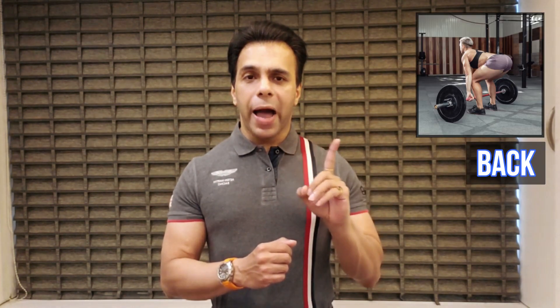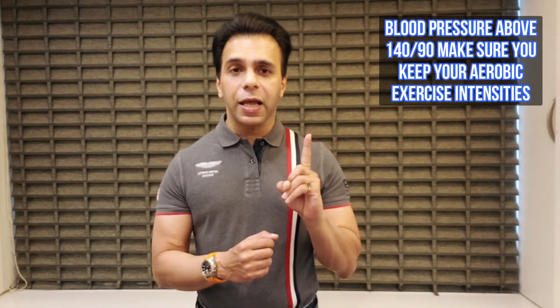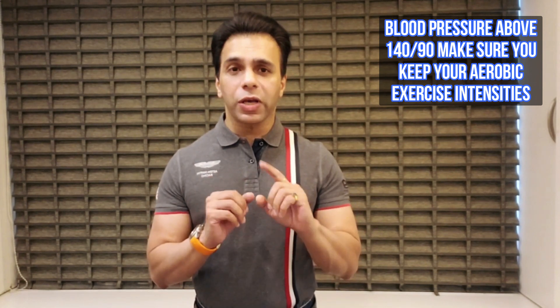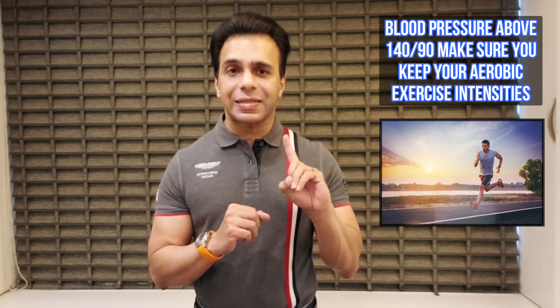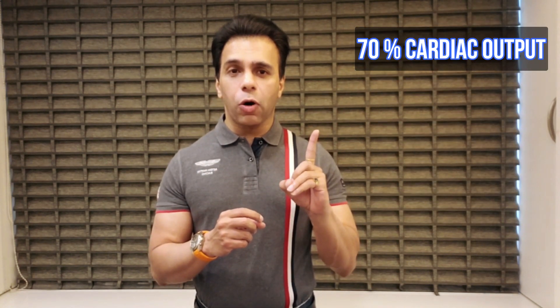Train all major muscle groups — like your legs, back, and chest — at least thrice a week. If your blood pressure is above 140/90, make sure you keep your aerobic exercise intensities no higher than 70 percent of your cardiac output.